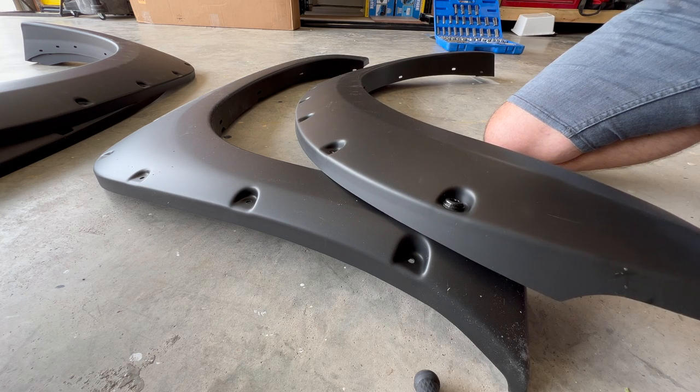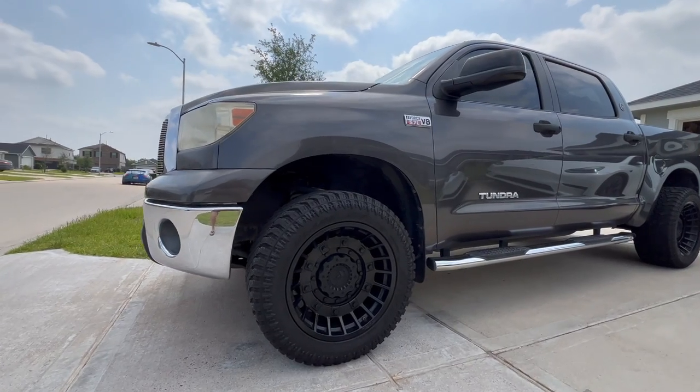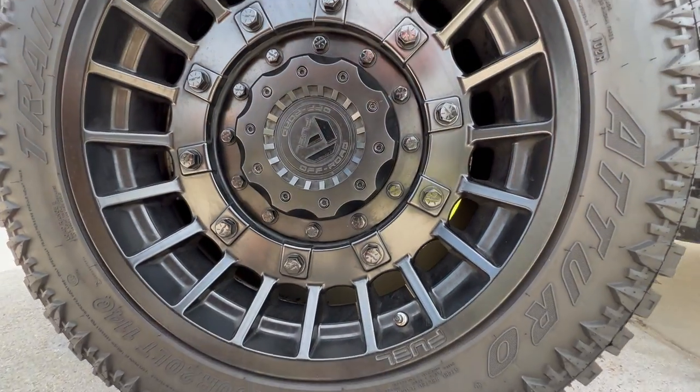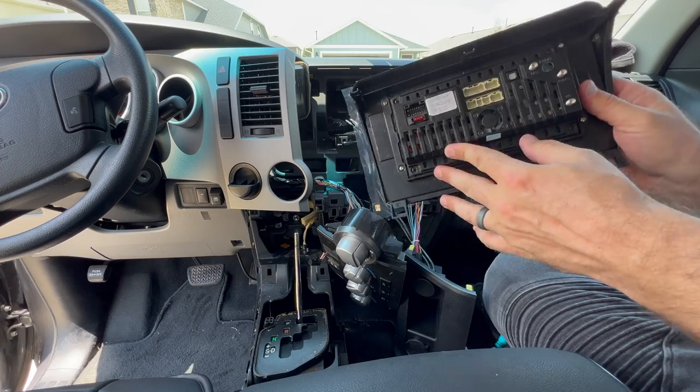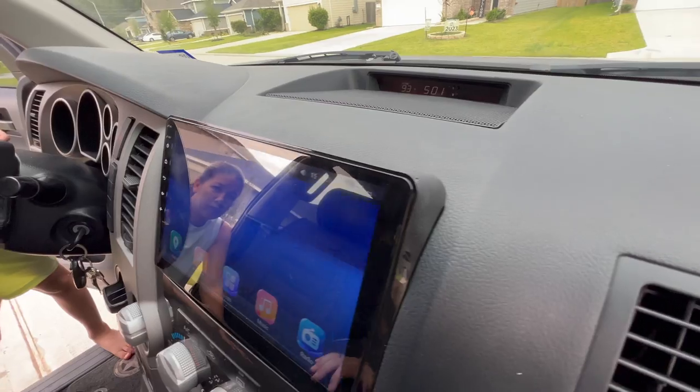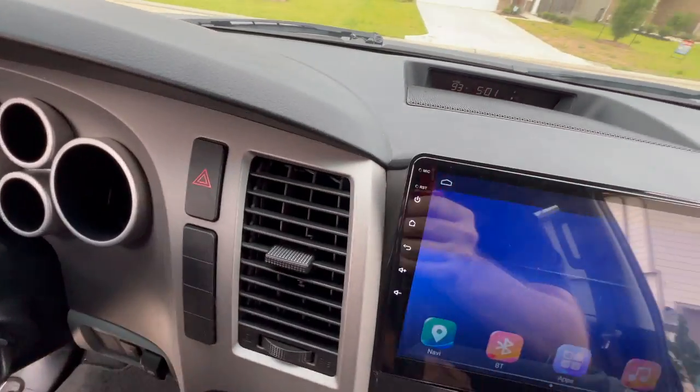I recently bought a 2012 Toyota Tundra pickup and at first I didn't see myself doing any upgrades to it — it's an older truck and I didn't want to invest a lot of money into it. But since I've started, it's become really addicting. So far we've installed a backup camera, new wheels and tires, a leveling kit, and in my last video you can see the new 10-inch stereo with Apple CarPlay that I installed. Make sure to check out the channel to see that video.